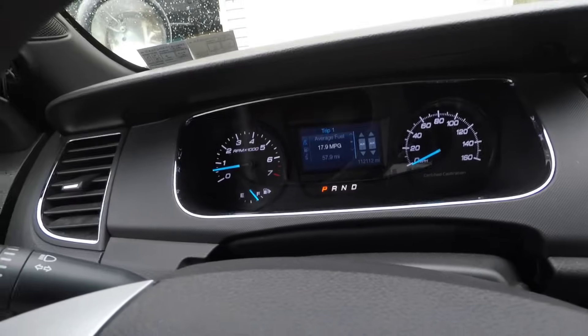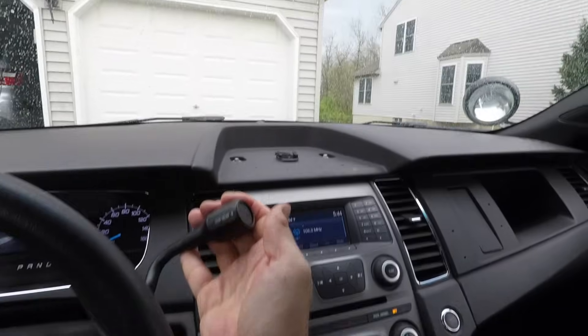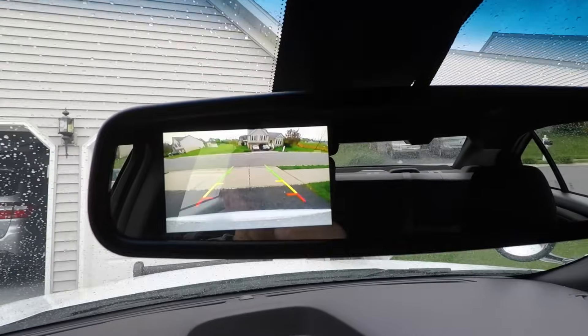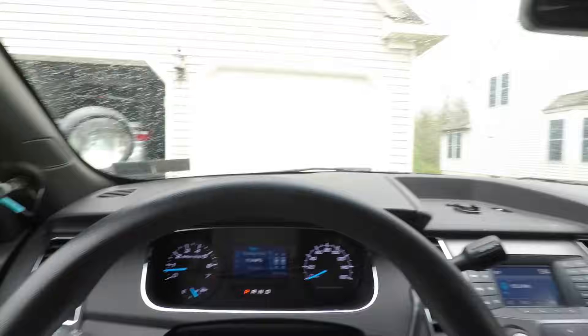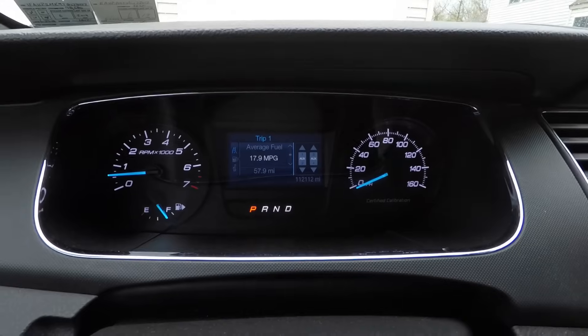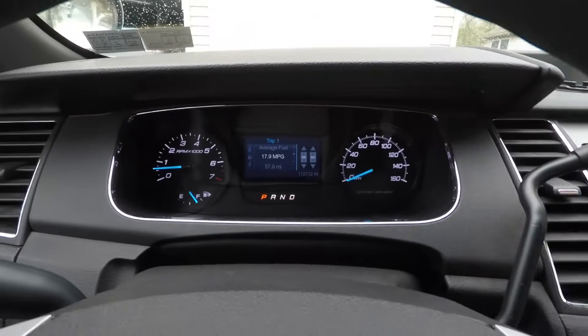On the speedometer you can scroll through some settings. In reverse, a camera view comes up in the mirror — a really nice feature. As for the shifter, you only get Park, Reverse, Neutral, and Drive — no second, third, or fourth. You just shift all the way down and you're in Drive. That's it.